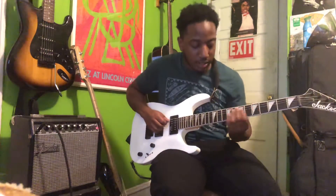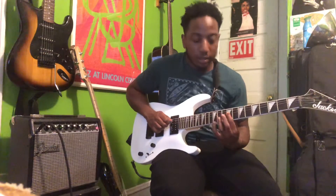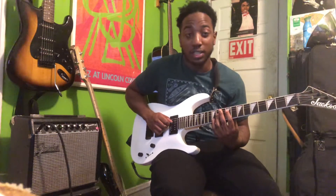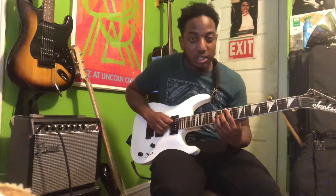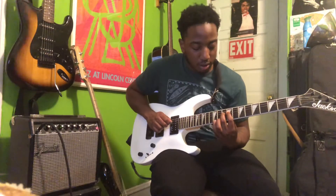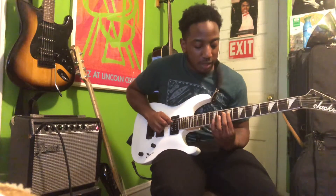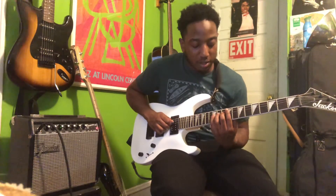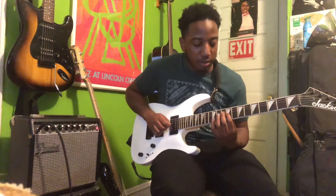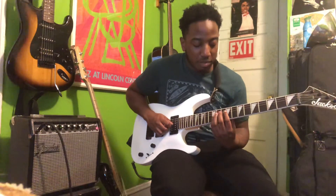The first lick — you're gonna go to the ninth fret on the D string, which is Ti in the solfege of the key of C major. Then go to the 10th fret on the D string, which is Do in solfege. Then use your pinky to go to the 12th fret on the D string — so ninth fret with your pointer, 10th with your middle, and 12th with your pinky. Then do the same thing on the G string: ninth fret with your pointer, 10th fret with your middle finger, and 12th fret with your pinky.